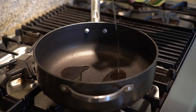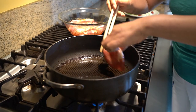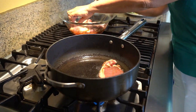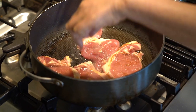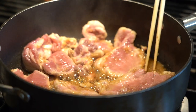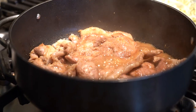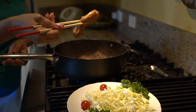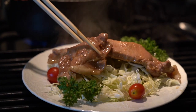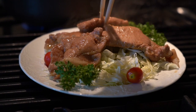Now with the canola oil, heat a fry pan to medium and fry the pork well. Now it's ready — serve on a bed of cabbage and garnish with the parsley and tomato.